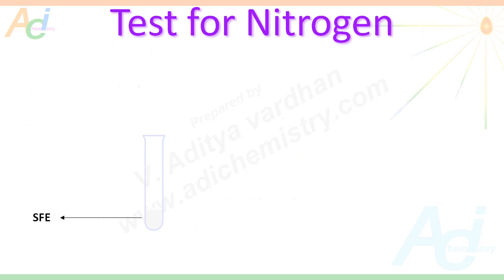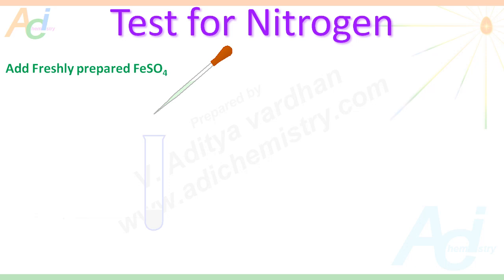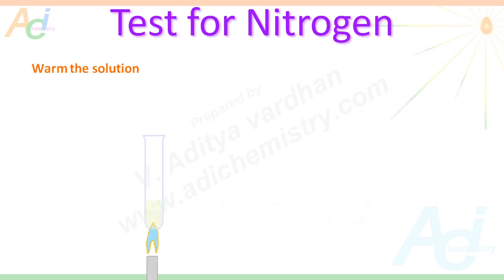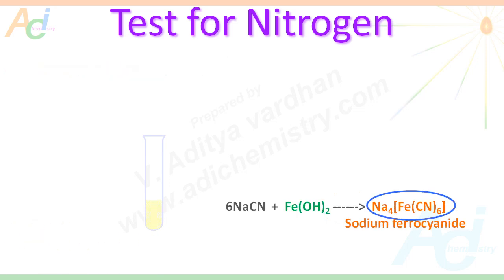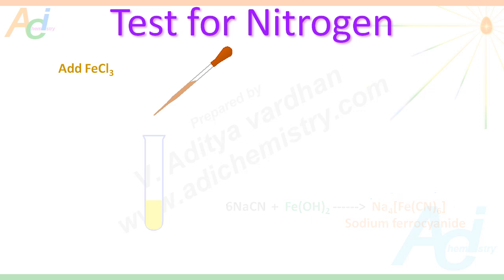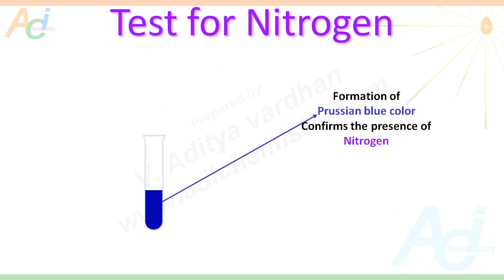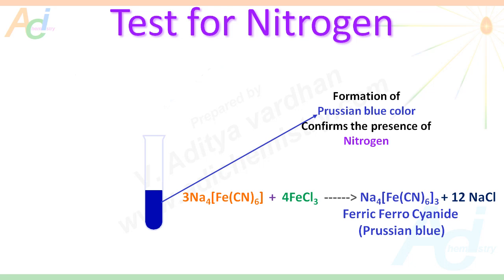Now let us see how to test for nitrogen using sodium fusion extract. Take a small amount of SFE in a test tube and add freshly prepared ferrous sulphate to the SFE. You will get a precipitate of ferrous hydroxide, which is greenish in colour. Then it is warmed slightly so that we get sodium ferrocyanide when ferrous hydroxide reacts with sodium cyanide. Now add a few drops of ferric chloride and acidify with HCl. If we get a Prussian blue colouration, this confirms the presence of nitrogen.